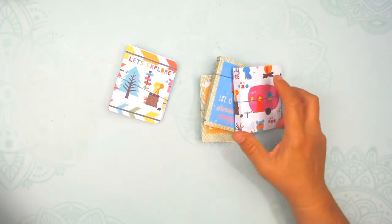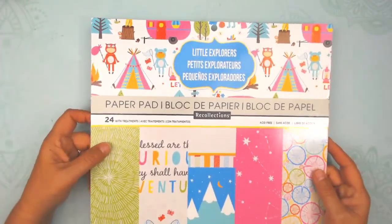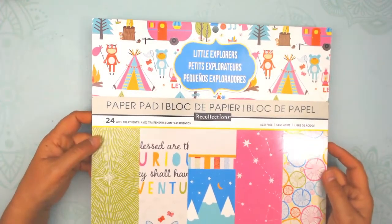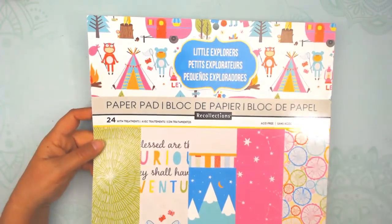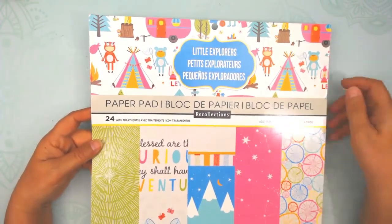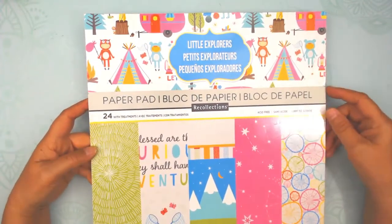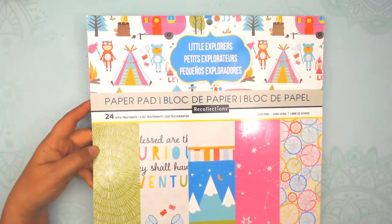And that's what I made with the Little Explorers paper pad. Stay tuned and you will see more projects coming up on my channel. Don't forget to subscribe — there are tutorials and projects showing what you can do with paper. Ring the bell so you're notified when new projects come out. Thank you again for watching — have a great day!